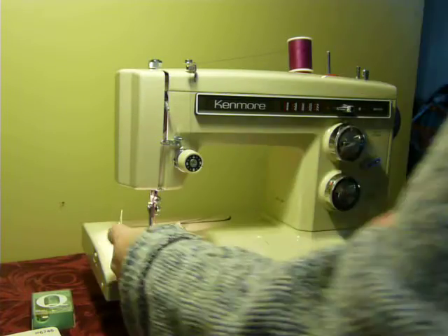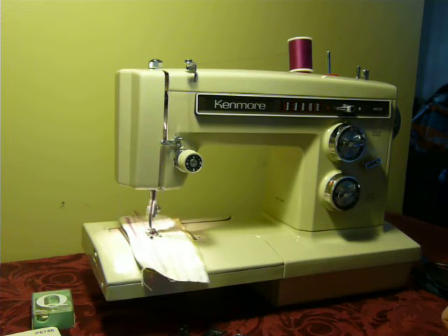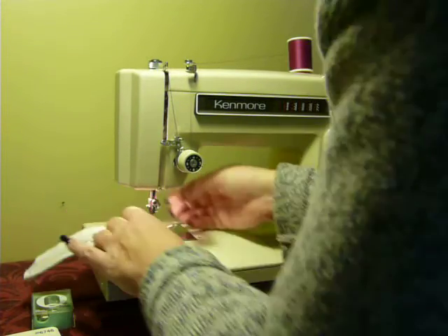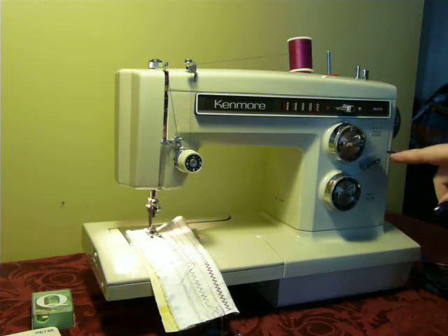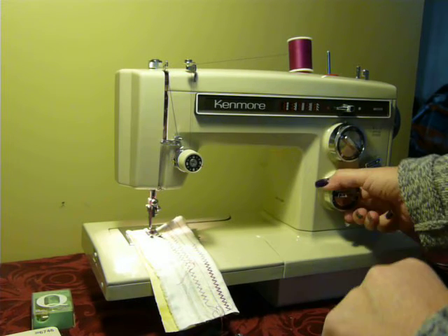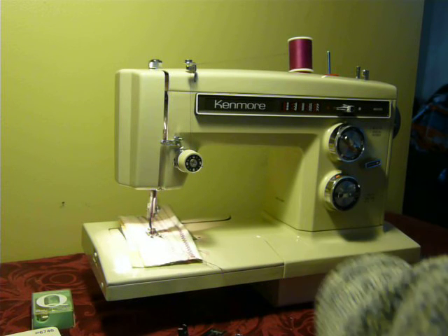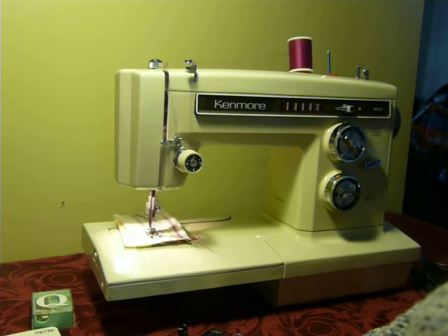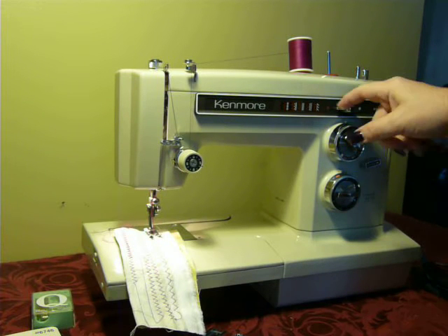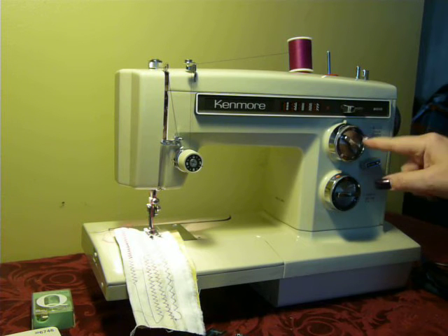There's the back side — and there we go. Nice, perfect zigzag. Now I'm going to switch over to the multi-point zigzag, which is just a flick of the dial. This machine also has a built-in stretch stitch. Switching from the red dot to the white dot is color matched — white stitches are stretch, red stitches are regular.